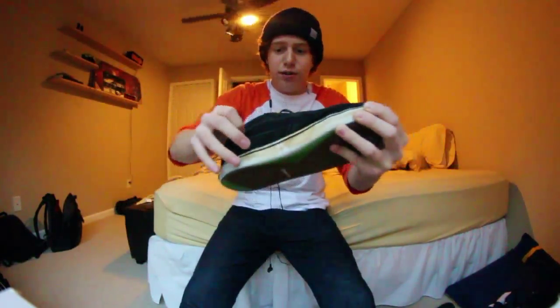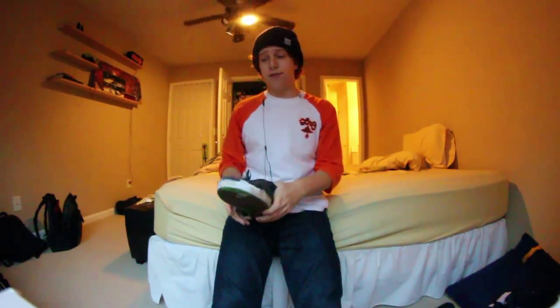This shoe is almost all suede, and as you move to the inner part of the foot you have this mesh panel here for breathability, so your feet aren't getting all stanky. It does a very good job of keeping your feet fresh.